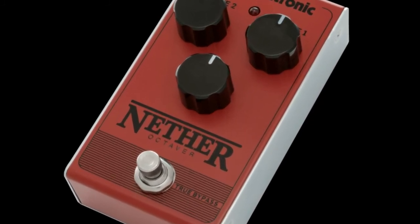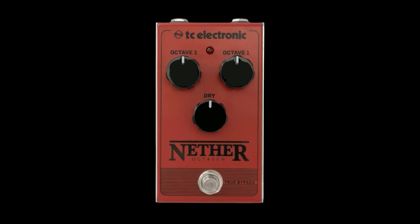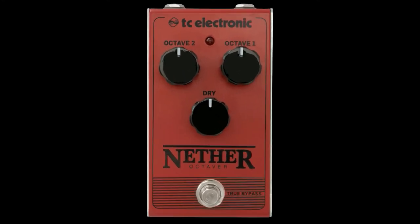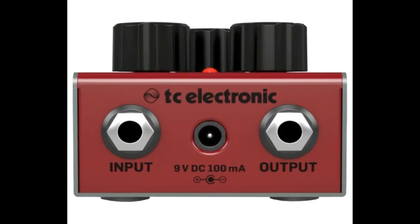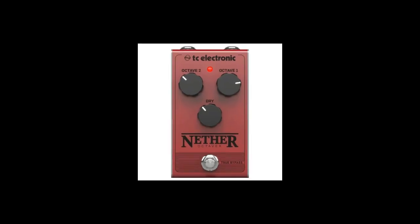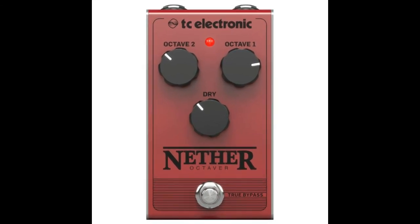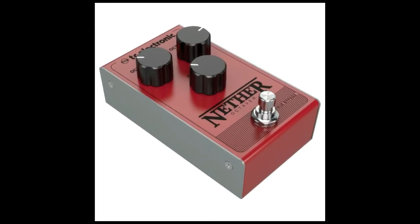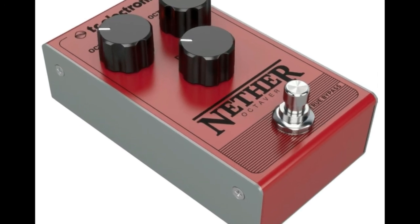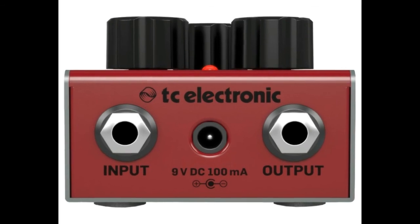Built to endure. The Nether octaver doesn't just sound robust and tough — it is. With its sturdy metal frame and low noise components, this pedal will take whatever you throw at it and ask for more. The top mounted jack inputs are a practical and ingenious feature that saves precious pedal board space and keeps cables out of your way, just like true bypass circuitry keeps unwanted coloration out of your signal.